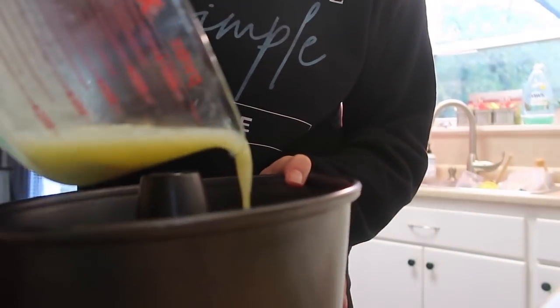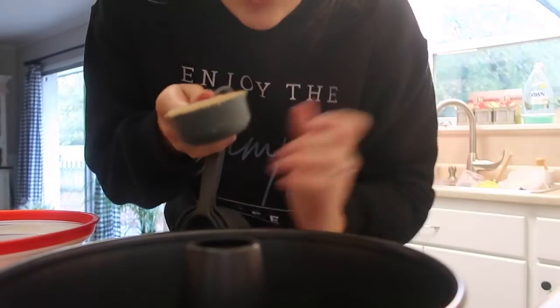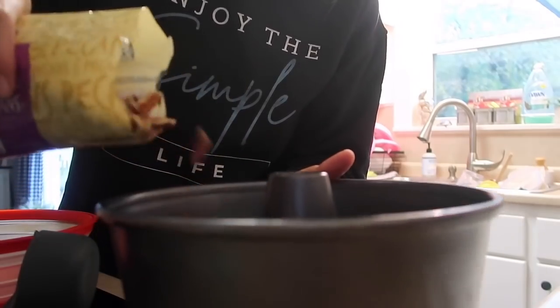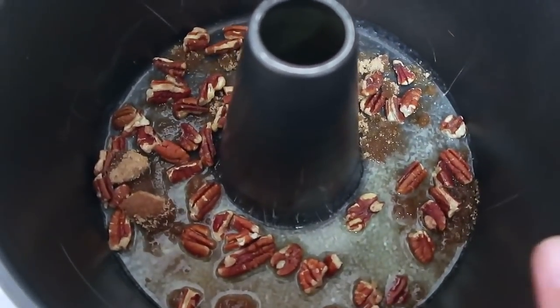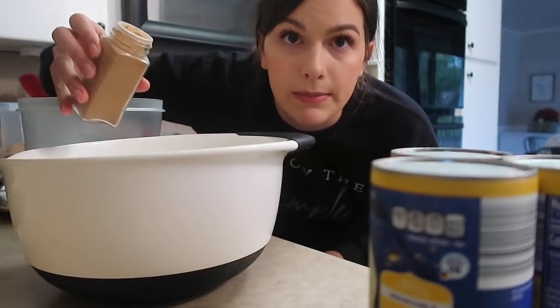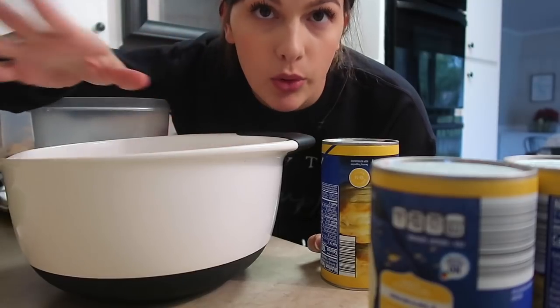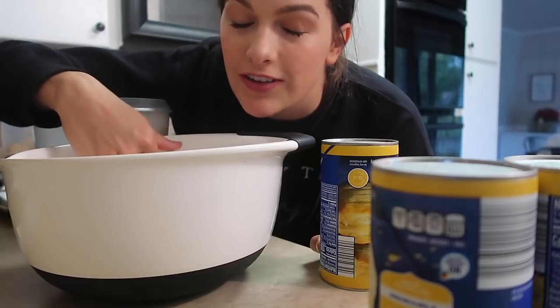The dessert we're going to make is monkey bread. It's so good for breakfast — it's not healthy at all, but the only thing I had to buy for this was biscuits. Everything else you usually have on hand: butter, cinnamon, brown sugar, sugar, and pecans or walnuts are optional. A fourth cup of brown sugar, a whole cup of sugar, cinnamon. I'm going to unroll all my biscuits, cut them into fourths, mix them all in it, put it in my pan, pour the butter over the top, and cook it at 350 for 35 minutes. It's delicious.